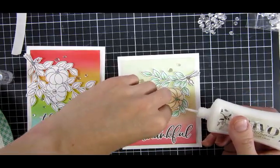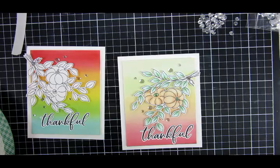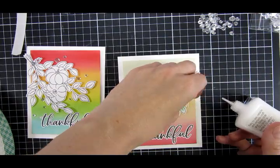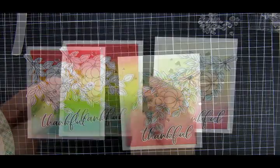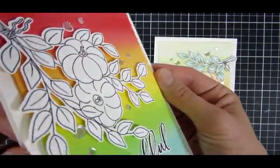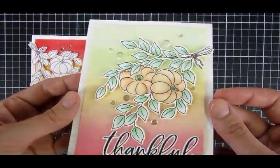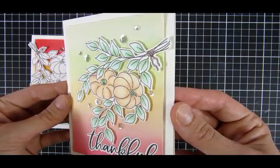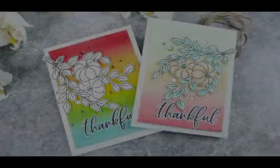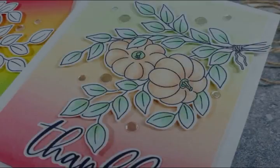This week, since we are introducing the new video design team, we are having prizes! Make sure you leave some comments down below, because every day one person will win a $25 gift certificate to the store, and one grand prize winner will receive over $100 worth of products from the store. Also, if you haven't seen yesterday's video, make sure you do that.